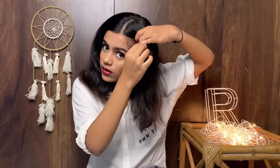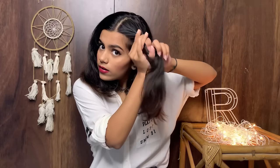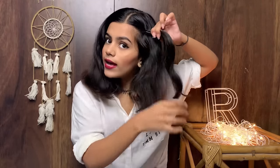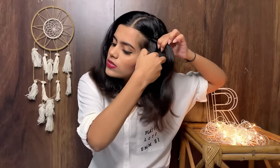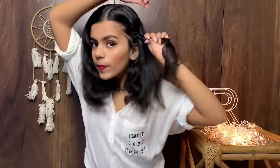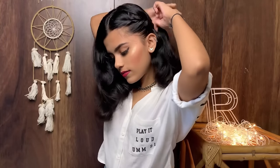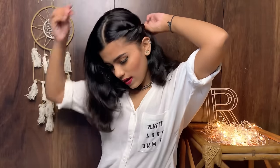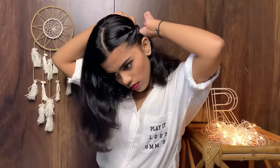From the left hand side, start twisting your hair just like this and keep on adding extra hair to your twist. I'll secure it with two tic-tac pins because my hair is silky, so I'll secure it tightly.